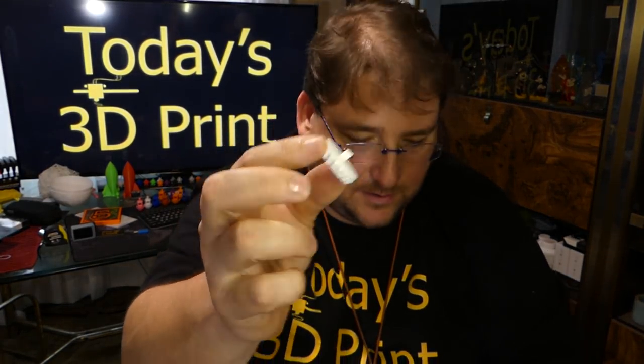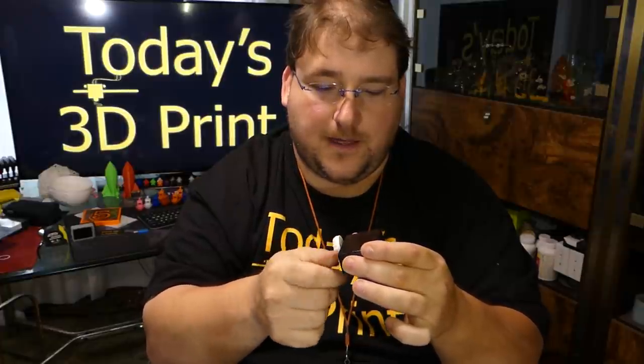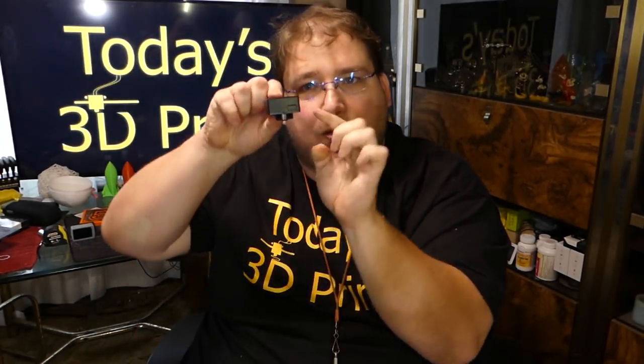This is a quarter-twenty thumbscrew I made, and it threads right in. That is absolutely amazing. Obviously it's plastic, so if I overtighten it, it would strip or break. But it's only got to hold the camera, so it doesn't need a whole lot of strength. And it works. This will attach the cube to the camera and allow me to turn the camera around. There would be a hole in the back of the cube, and this would go through the hole into the camera and hold it in place.